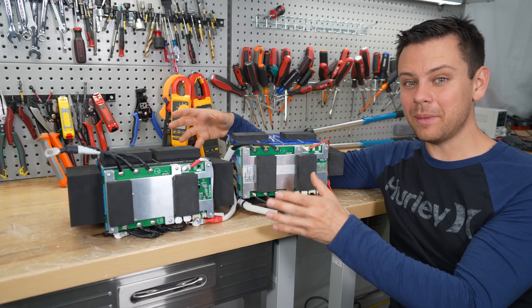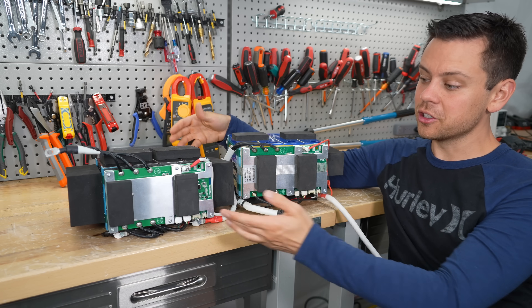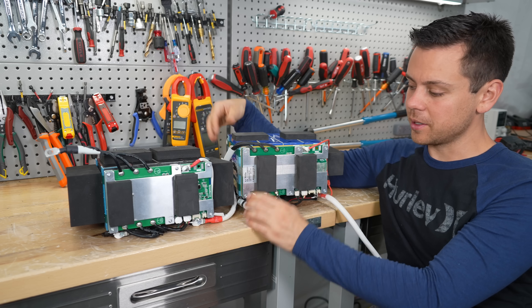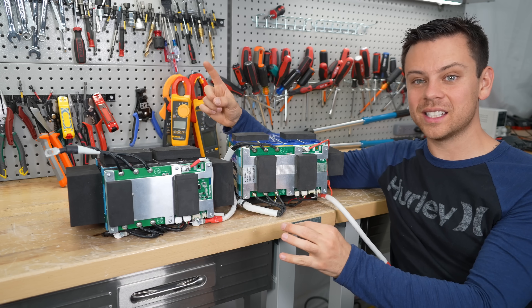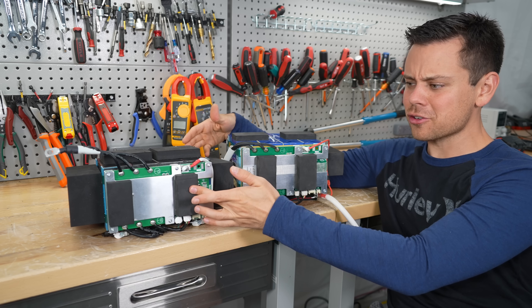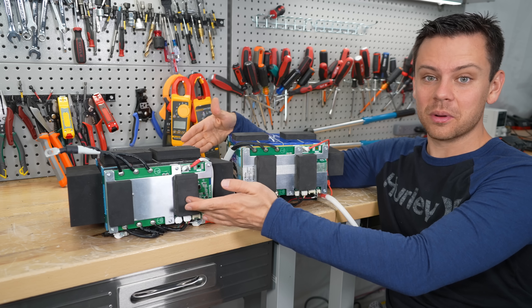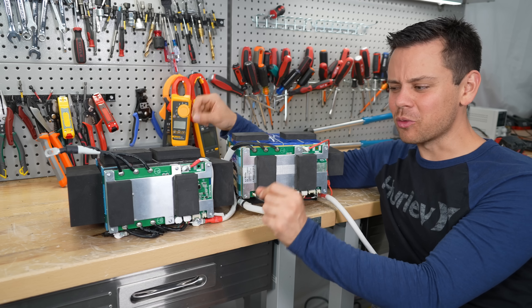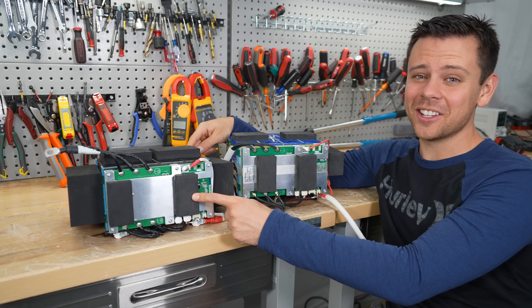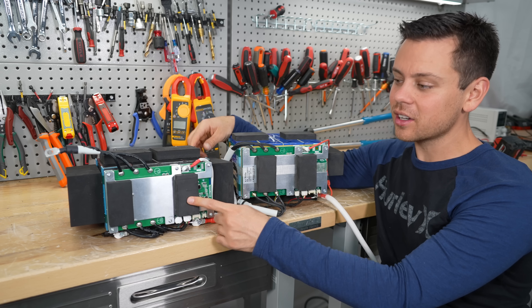They should have a higher-voltage battery with one BMS. With the money they'd save in manufacturing costs, that single BMS could have an even higher current rating — five BMS's that can handle 500 amps each costs a lot more than one that can handle even more current. Also, with that many batteries in series you're going to get imbalance over time, so every six months or so you'll have to take the whole system apart and charge each battery individually. It would be more logical to have a single battery, a single charger, and be done with it. And who has a charger that goes up to 70-something volts?